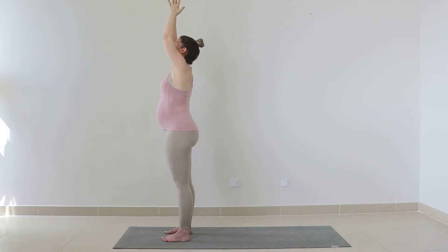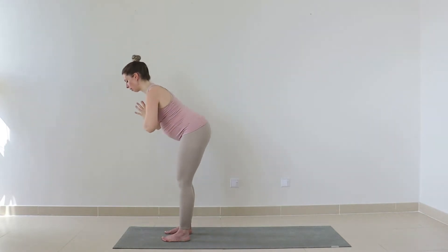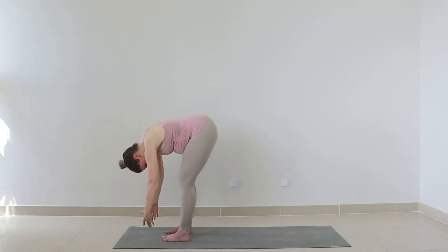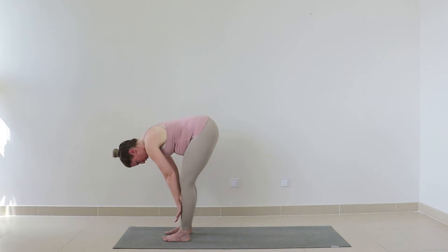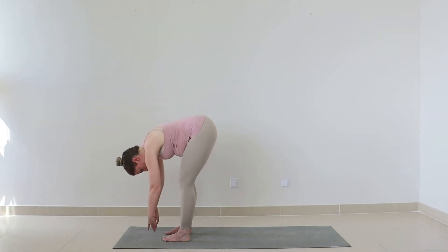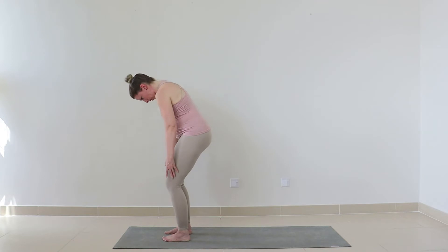Last one — inhale reach it up. Now exhale, this time fold and bow your torso forwards, keeping those knees soft, release your arms and your head down towards the floor. Only come down as far as your belly will allow — if you need to open the legs a little wider feel free. As you inhale, bring the hands to the front shin bones, halfway lift, stretching out into the back. Exhale fold forward, release down — feel that stretch up the back of the legs into the lower spine. Inhale, roll all the way up to standing.